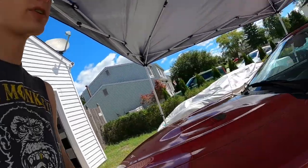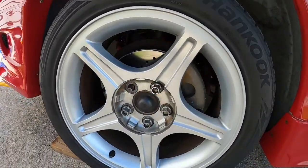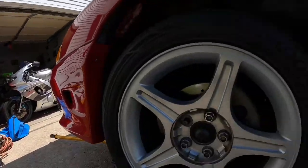Hey YouTube, welcome back to another edition of Broken Big Boy Toys. Today I'm working on the Saleen again — the calipers have started to rust. If you haven't seen the other video, I did crossdrilled rotors, calipers, and pads, and the new calipers are starting to rust. So today I'm going to be painting them red.